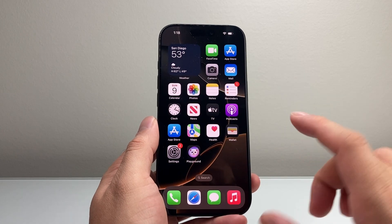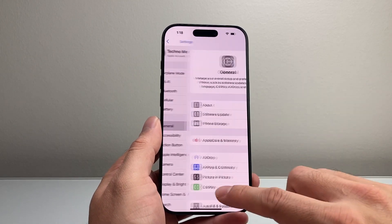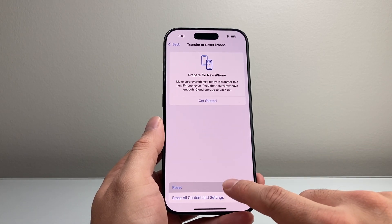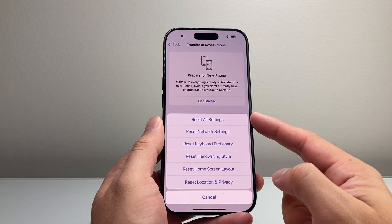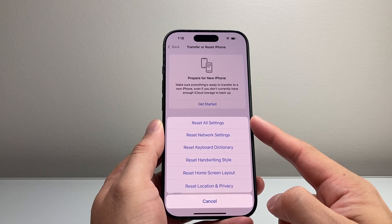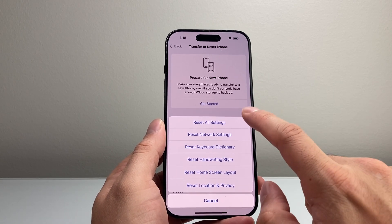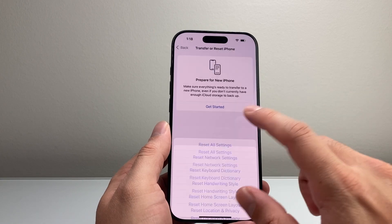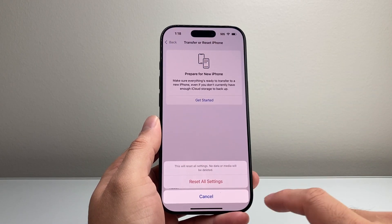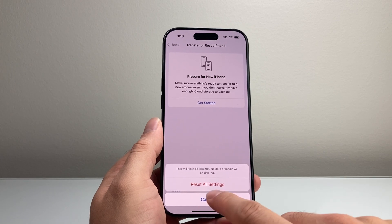If you're still having an issue, go to Settings on your iPhone, then General, scroll all the way down to Transfer or Reset iPhone, click on Reset, and then Reset All Settings. These are only the settings themselves — it will not delete any of your data like photos, videos, or apps. Simply enter your passcode and all settings will be reset.